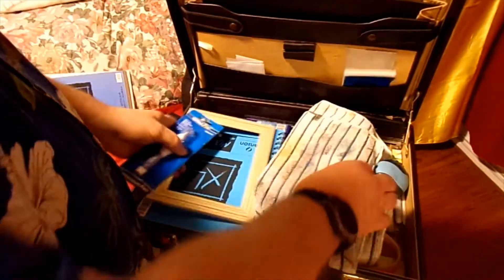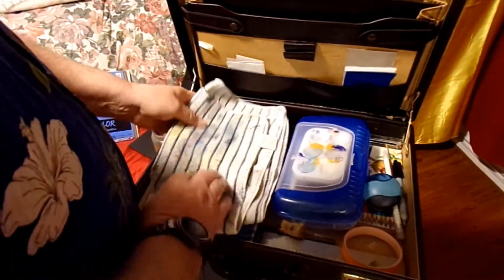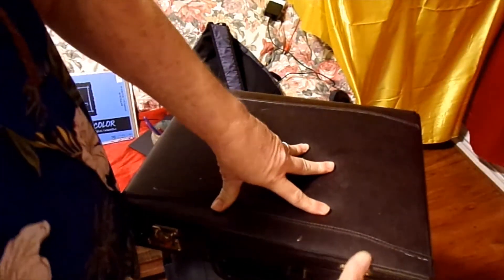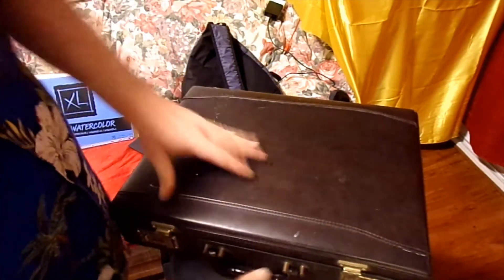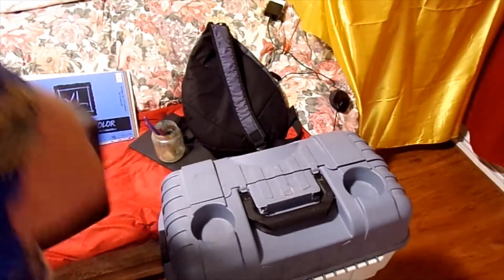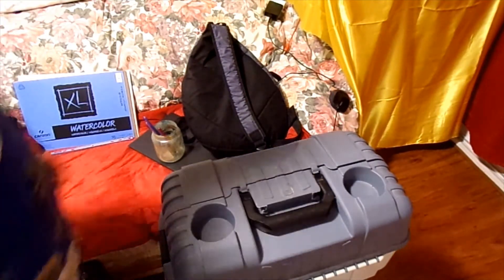Put the rest of the stuff back in there. I usually keep this in my van, so if I'm out and about I can actually do some sketches.